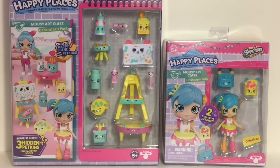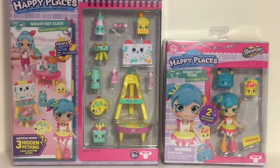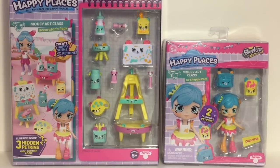Welcome to the Mini Toy Love channel! Today I have a bunch of cute little miniature Happy Places toys from Shopkins to open. I have the little Shoppy doll pack of Colorissa, she's adorable — she's from the Mousy Art Class. I also have the Mousy Art Class Decorator Pack to unbox, which includes three hidden pet kids inside. Then we'll set up a cute little art studio towards the end of the video.